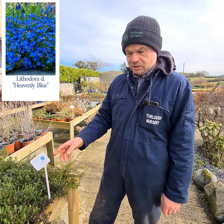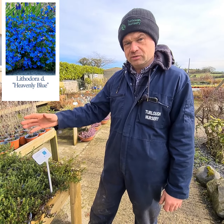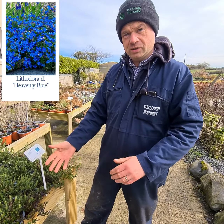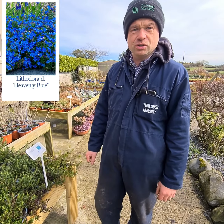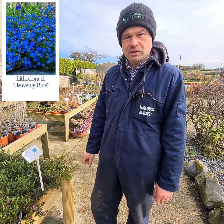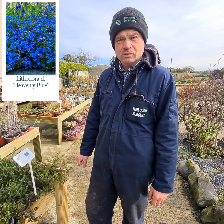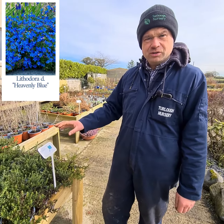You can put these Littodora Heavenly Blues into a pot, or into the front of a bed, or on the front of a wall bed to allow them to grow down over the edge. But wherever you decide to put them, I can assure you they're going to give you an abundance of colour with absolutely zero maintenance, or as near as you're ever going to get to zero maintenance. They're absolutely really easy, so they can be fitted in anywhere.